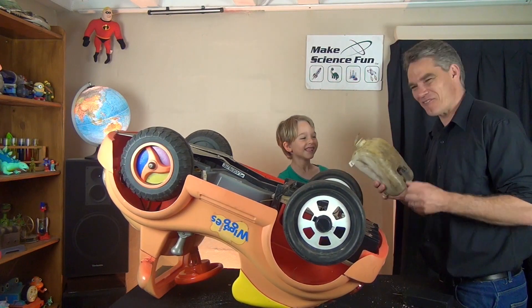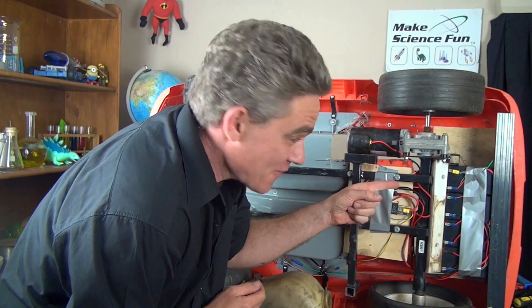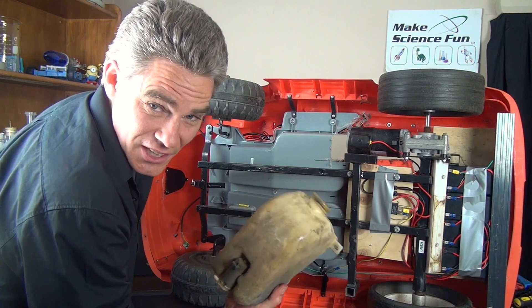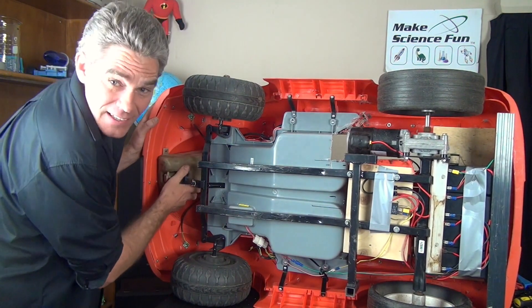It's going to be a water gun so you can fire at people as you drive along. All wired in and ready to roll. There's the motor for the water jet. That will go in.